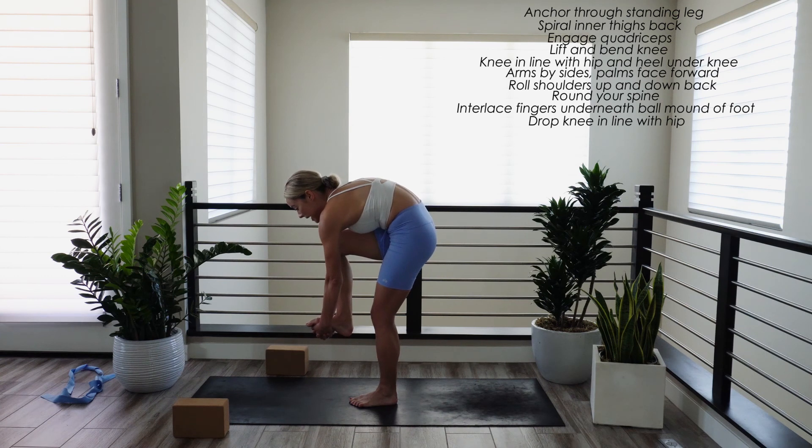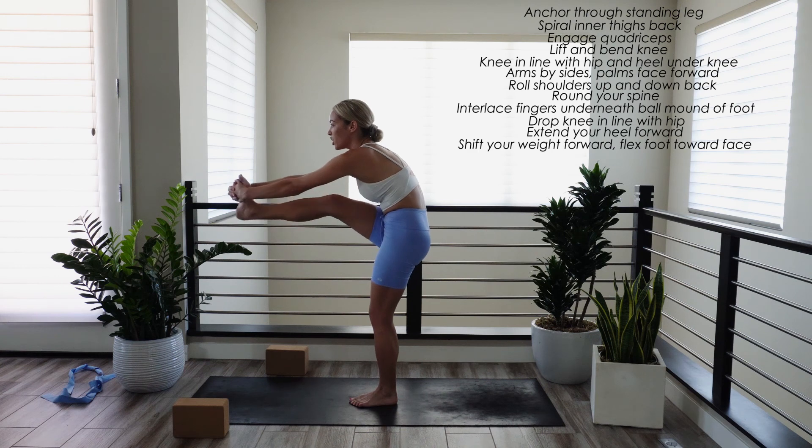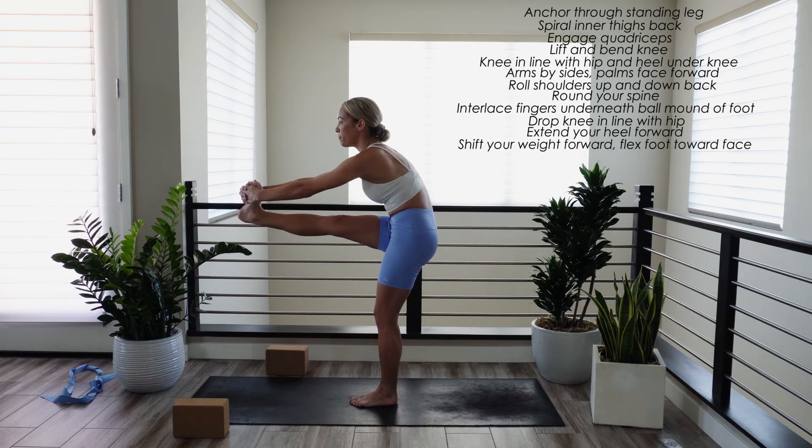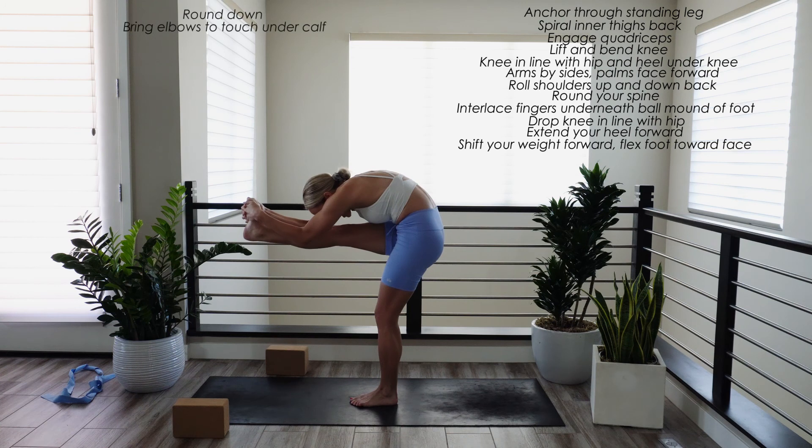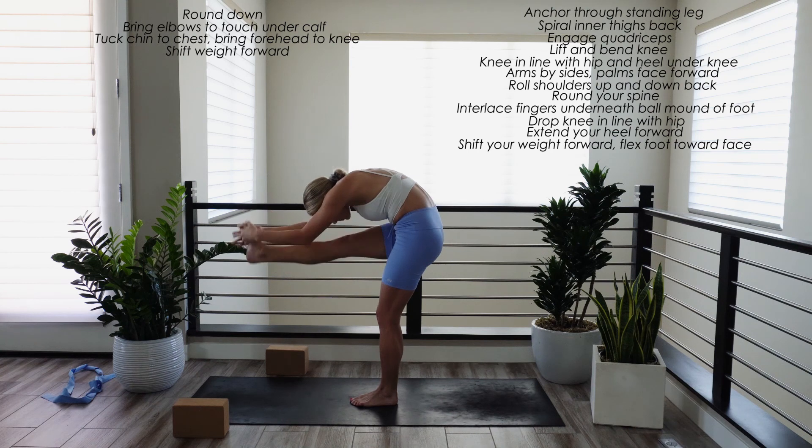If your standing leg is strong and steady and you're ready to move on, take an inhale breath. Exhale, extend your heel forward. Lengthen and straighten through the back line of your right leg, and flex all five toes of your right foot towards your face. Inhale here. If your left leg is strong and steady, exhale, round down. Bring your elbows underneath your calf, and one day your forehead meets your knee. Shift your weight forward into the ball mound of your standing leg. Hold and breathe. Release.